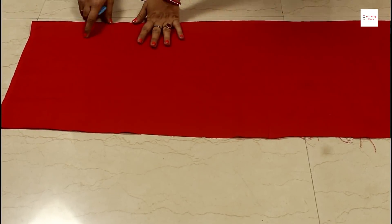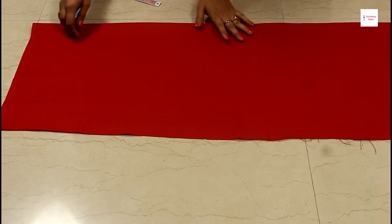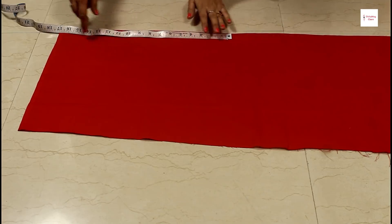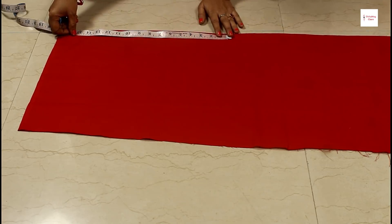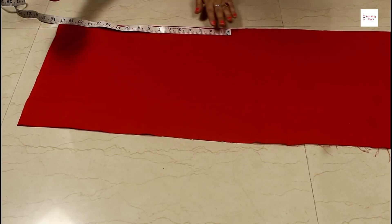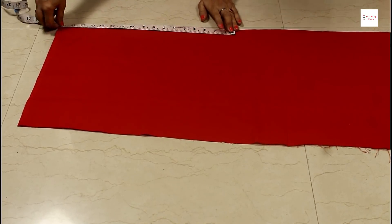The blouse is making a front opening. You can also make a back opening. The back length of blouse is 14 inches. And put it into one inch. I have to fold it. If you want to put it in the front of the cap, you can put it too. For that, we have to put it in 2 inches.